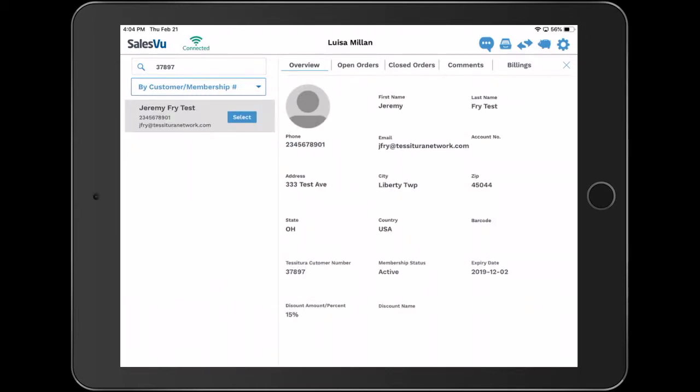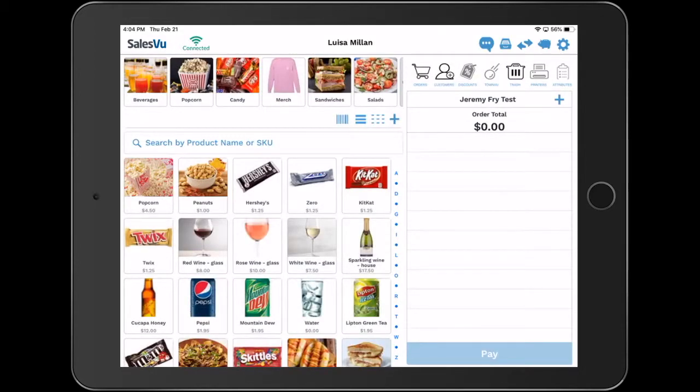Once the member's profile is on the screen, you're able to double check information such as membership status, expiration date, if this membership has any sort of discount, and of course the discount name. Touch and select to attach the member to the order.